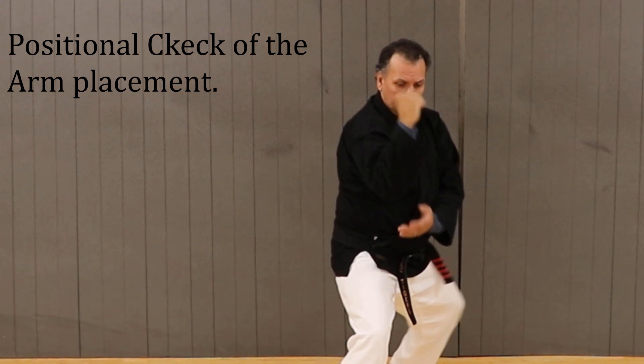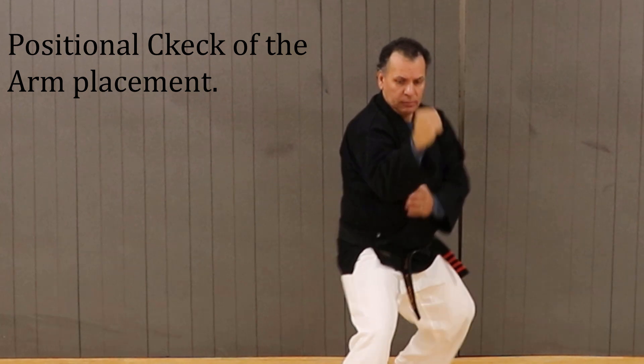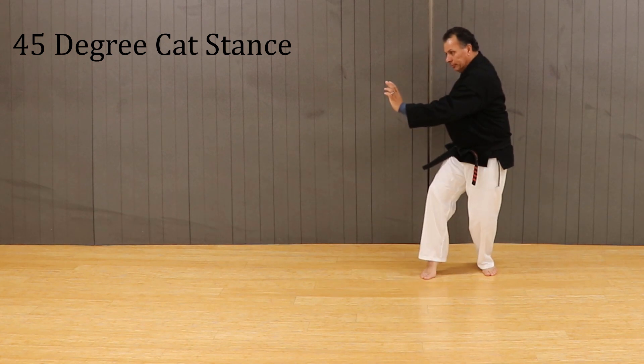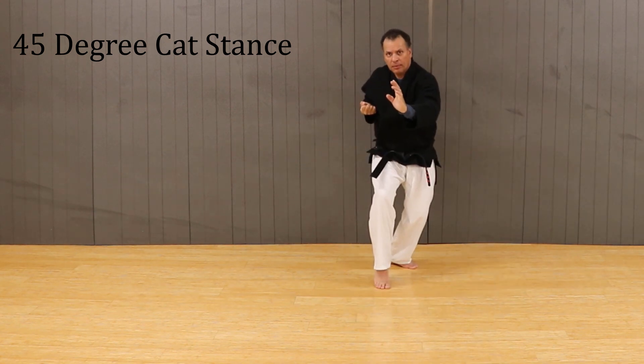This position will help to prepare us for the downward deflecting hammer fist strike. From this position, we automatically transition into the 45-degree cat stance.